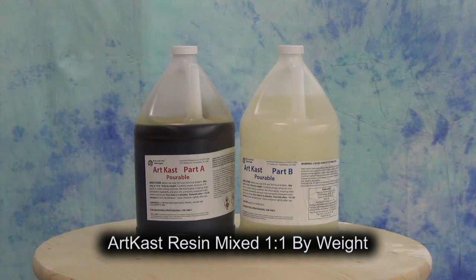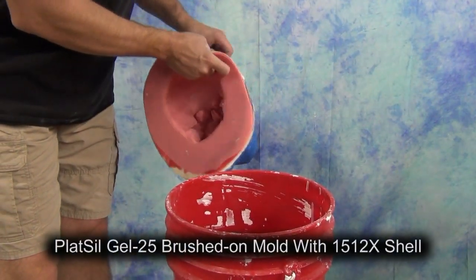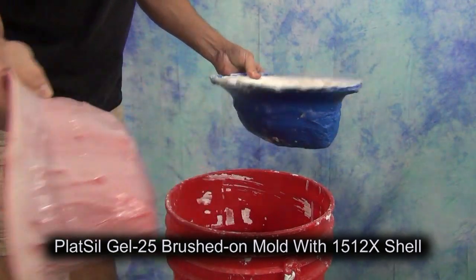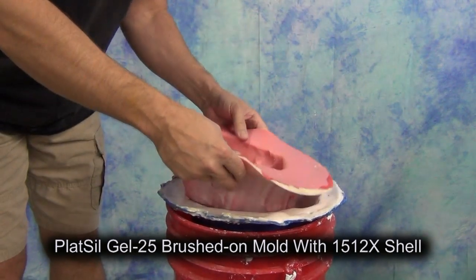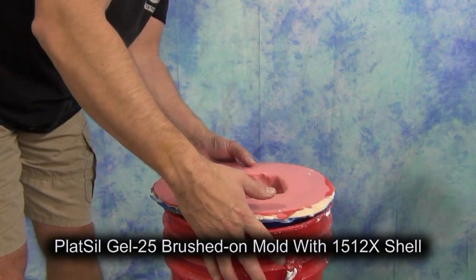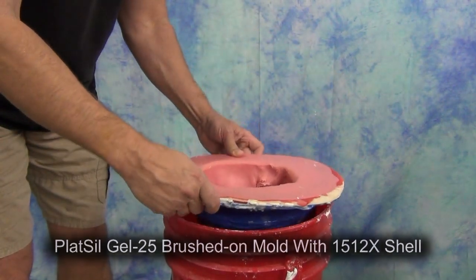We're going to do some finishing techniques at the end to help push it over into looking more like aged bones. We're casting this into a silicone mold with no release so that any paint or finishing methods we use will stick later on. This is a mold made with Plattsil Gel 25 with a shell made out of 1512x polyurethane resin.